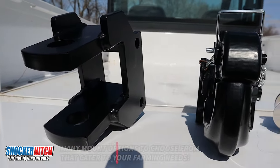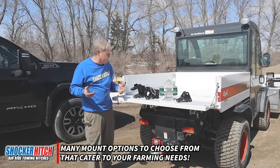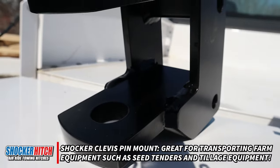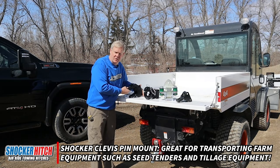Along with our impact hitch, we've developed a number of attachments catered right to the farmer. For example, this is our clevis mount — inch and a quarter hole, three-inch opening — fits most of your tillage equipment, fertilizer spreaders, and so on.